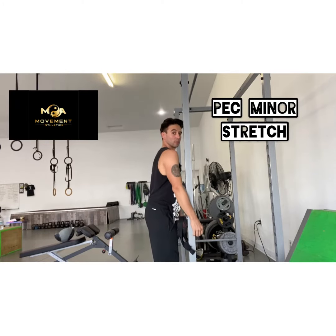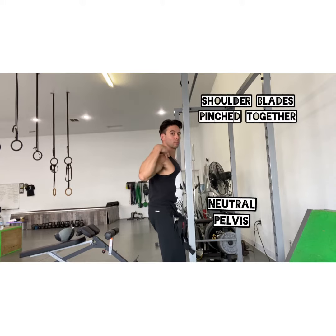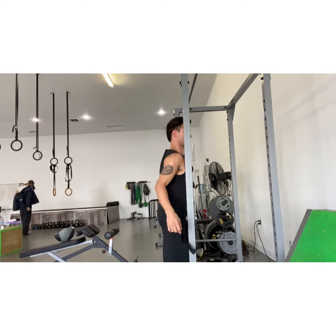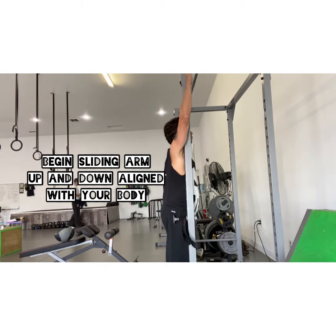Hey everybody, let's go through this pec minor stretch. So you want to find a neutral pelvis, then you want to pinch your shoulder blades together, pull your shoulders back, and then you're going to use the door frame or a frame of some sort to hold your body in position.